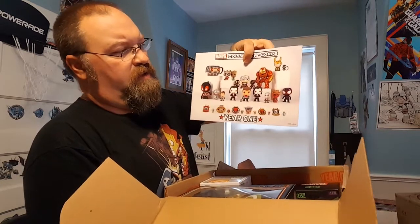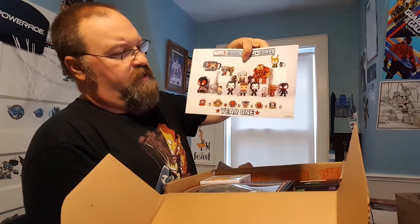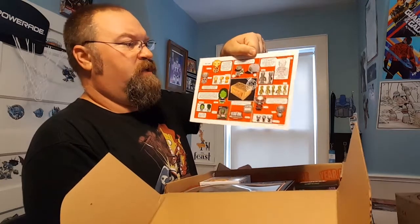And the Year One patch — it says the same thing. This booklet is talking about Year One and shows all the things that came out for Year One, whether you got all of them or not. And this also shows what's inside the box here for Year One.